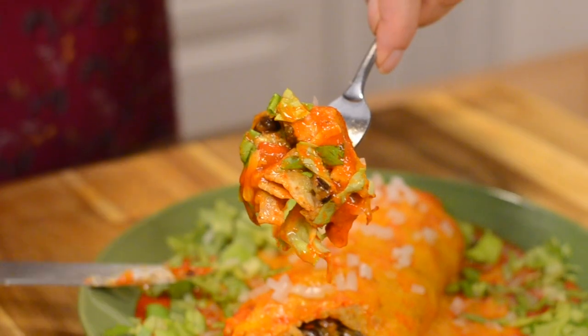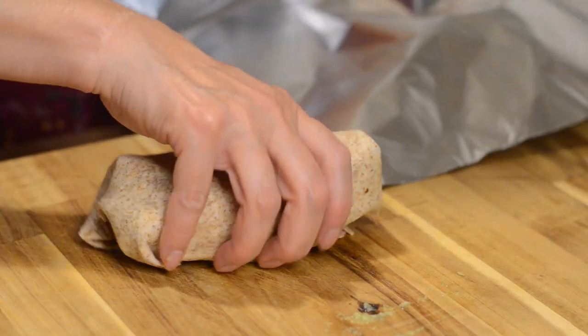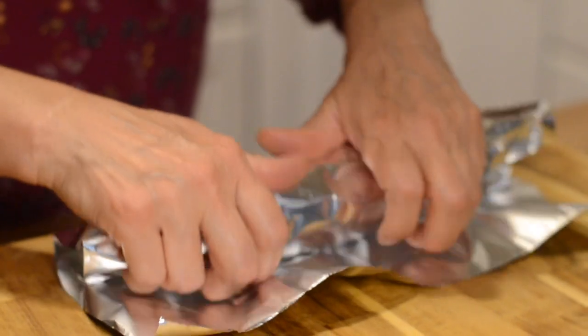This was so good! I decided to save one burrito and use it as meal prep for later in the week.